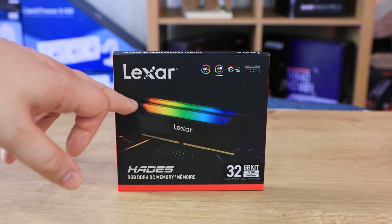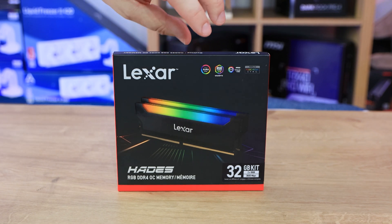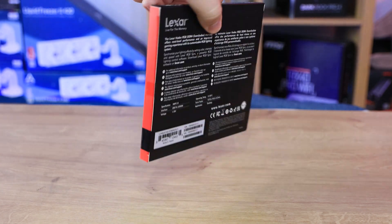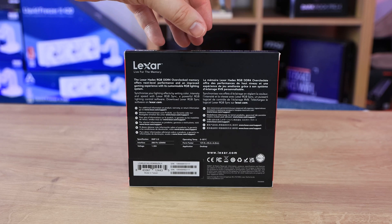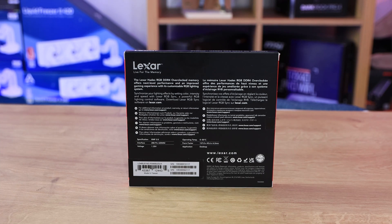You can just see the RGB strip at the top there — it sort of bends over the top, similar to a lot of other manufacturers. It's nice to see Lexar bringing out some performance memory with RGB on it. The sides of the box are just red, and there's not much other than the name on the top and bottom.